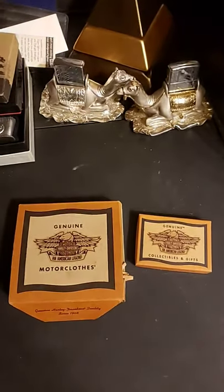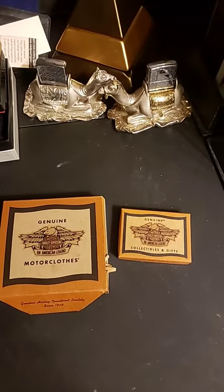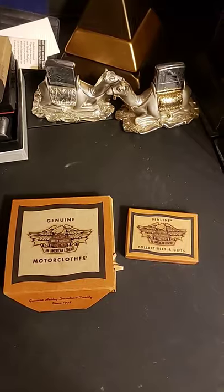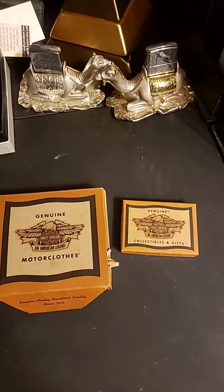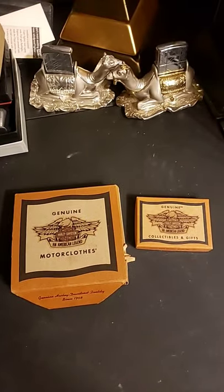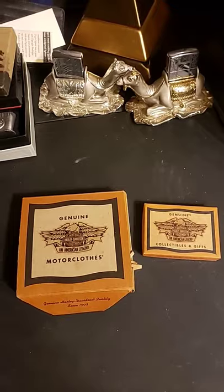Hello. Today we have more Harley Zippo stuff. If this keeps up, I'm going to have to change the channel to Harley Zippo or some crap like that. Even though I've said I'm not a huge fan of Harley Zippos, I always end up getting some somehow in a big deal or whatever.